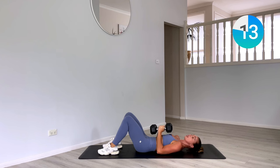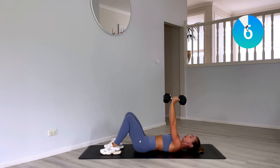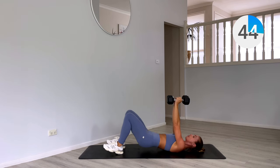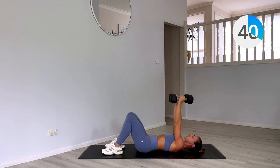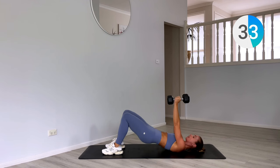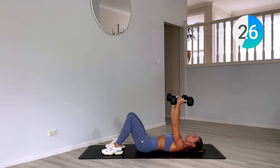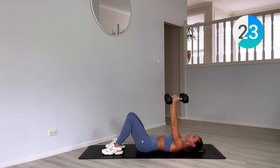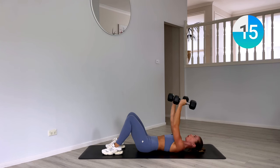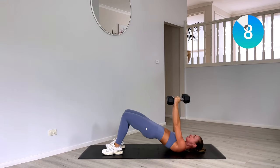Now we have our bridge and skull crusher. Driving through the heels, weights kiss at the top, hold them strong. Hips come up and down, hold it, then separate the arms for our tricep skull crusher. Weights kiss, booty comes up and down for two, separate, skull crush for two. Option to drop to one weight, but you're almost there — you've got 10 seconds, you can do it.